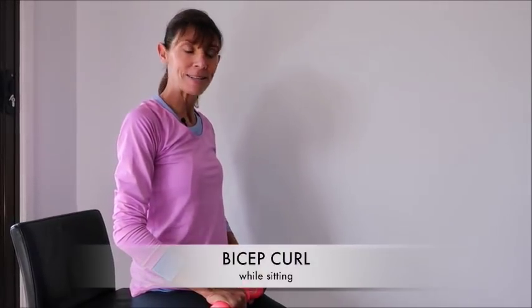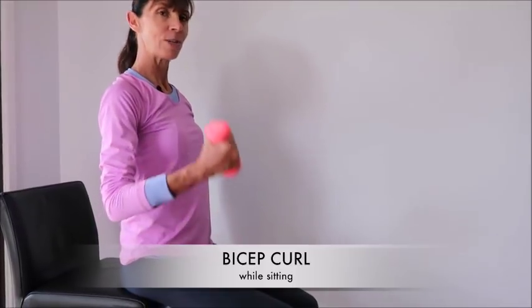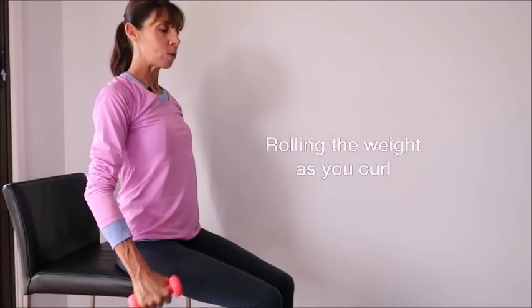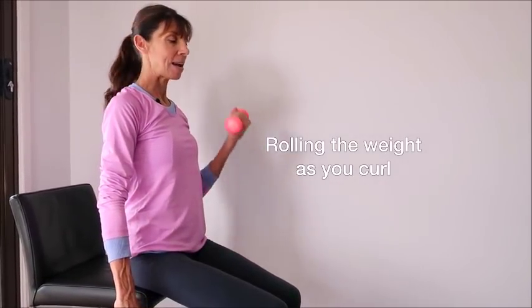The first exercise is a classic bicep curl. I'm going to sit nice and tall — I'm sitting forward on the edge of my chair. You could be on a fitball if you'd like to, and just lifting and curling. It's nice to do this in sitting because it supports your pelvic floor. So it's just a lift and curl, keeping that nice tall posture, rolling the weight around so that you get some strengthening effect on your wrists as you curl, lifting up and slightly lowering down. Using one weight at a time is a really nice way to be able to lift a little bit more as opposed to lifting both at once.